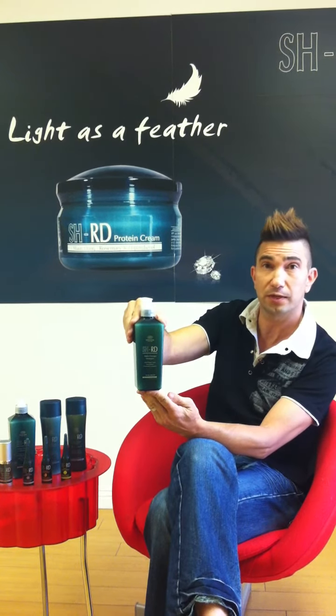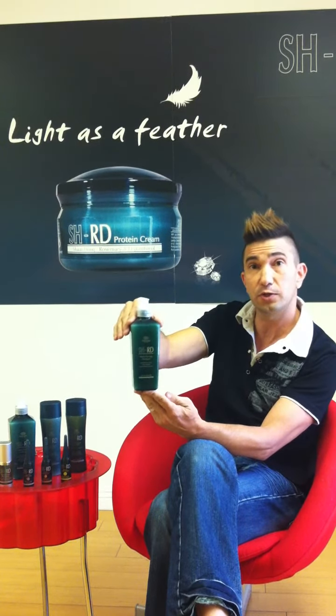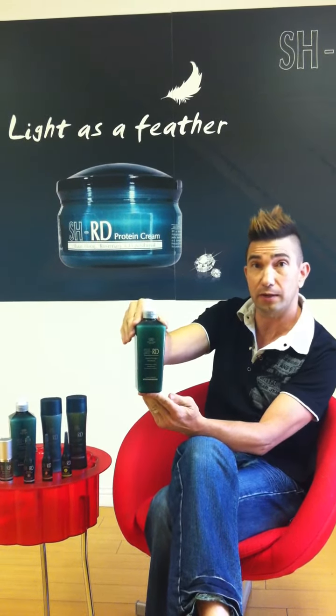There are actually two shampoos in this series, so I'm going to talk to you about the first one. This shampoo is a light cleanser — it's going to give you the moisture and hydration that you need while cleansing your hair.